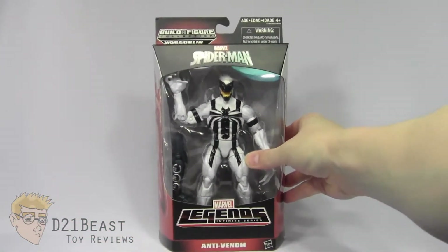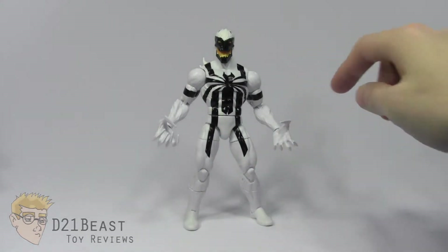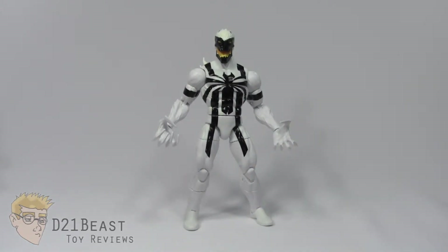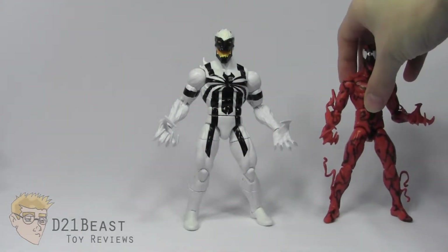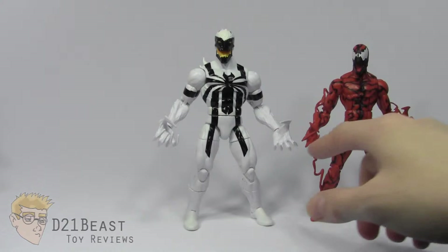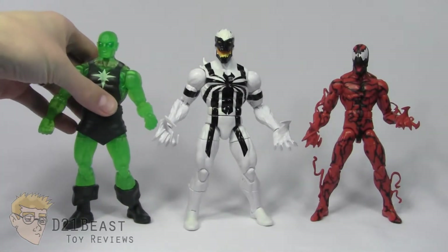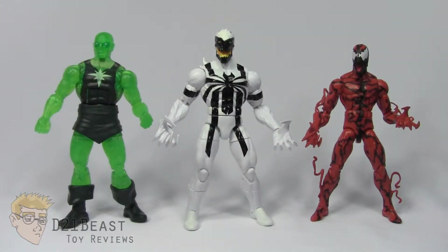Here we have Anti-Venom out of the box. The first thing I'm noticing under these lights is that the plastic used for the feet, hips, torso, and head seems to be a different shade of white from what we have on the legs and arms — not a major deal but definitely noticeable. Also, the hands on this Anti-Venom figure seem to be borrowed from the Carnage figure we received last year; the right hands are the exact same sculpt, while the left hand has slight differences in finger position. The body sculpt is the familiar Hyperion, San Diego Comic-Con, Luke Cage, and Radioactive Man sculpt. I wish the feet were bigger — they look a bit small on this figure.